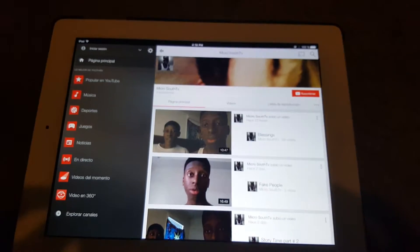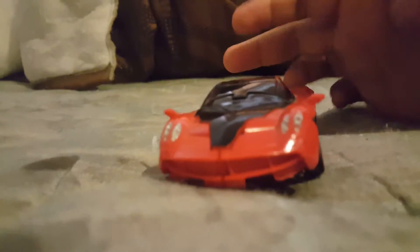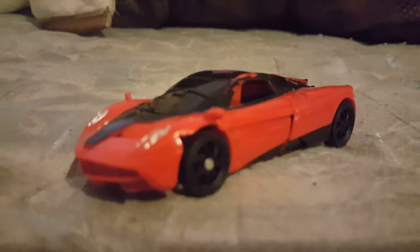On to today's video — I'll be reviewing the Transformers Age of Extinction One Step Stinger. I just want to let you guys know that he does have some of his black paint scratched off, but that's okay. If you've seen the movie, you know he was invented by humans to kill the Autobots. He is a Decepticon and was released as a Walmart exclusive here in the US.